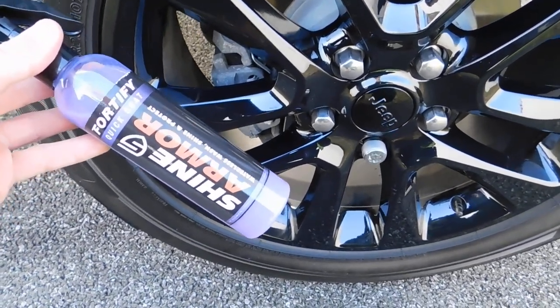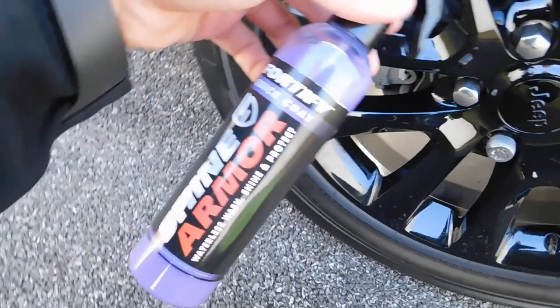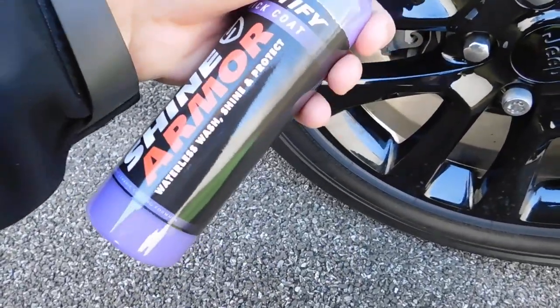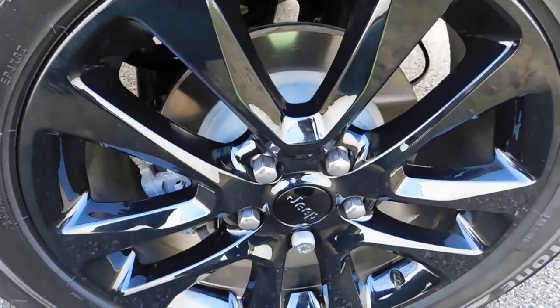What's up YouTube? We're back today with another video. Today I'm going to be doing a review of Shine Armor. I am not sponsored by Shine Armor. I'm going to do a review to show you guys how it looks on my black wheels.